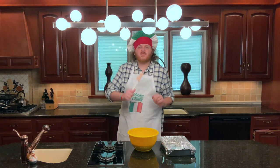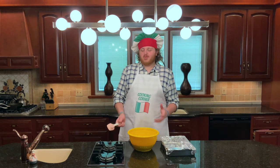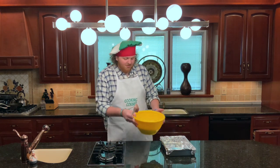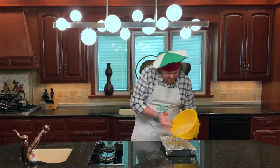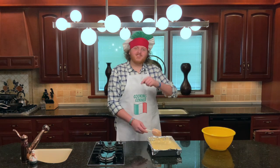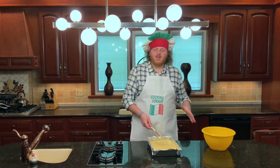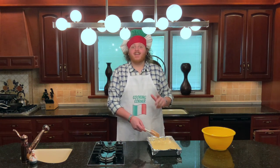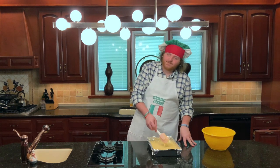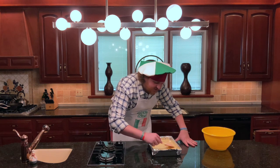Moving on to step number three: foil your pan and fill it with the batter. You can use a rubber spatula or a fork works almost as well. Go ahead and pour your batter into your pan. Once you've got your batter in, use whatever implement you used to make sure it's nice and spread out along the pan, especially in the corners — making sure to get in the corners and making sure it's nice and even.